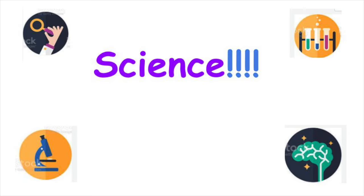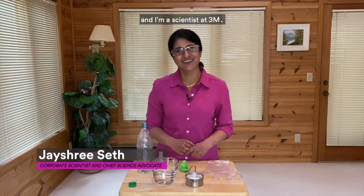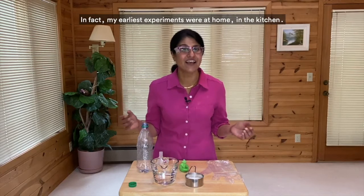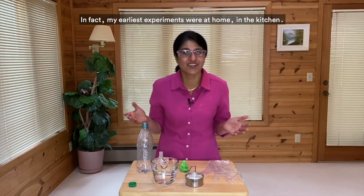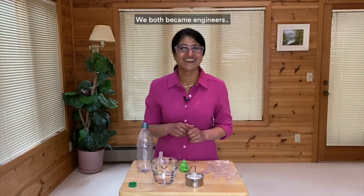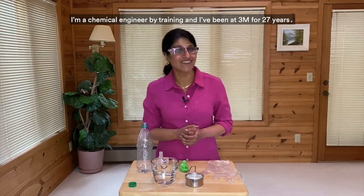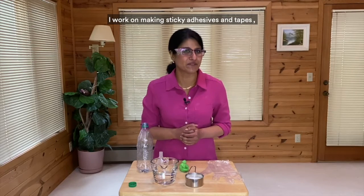I love science. My name is Jeshree Saith and I'm a scientist at 3M. Welcome to Science at Home, because you don't have to be in a classroom to learn about science. In fact, my earliest experiments were at home in the kitchen. My brother and I would experiment with different ingredients — we both became engineers. I'm a chemical engineer by training and I've been at 3M for 27 years.